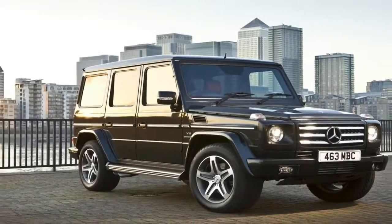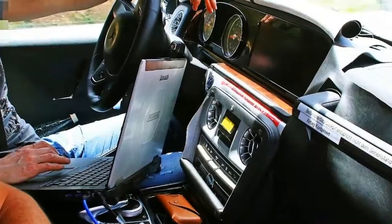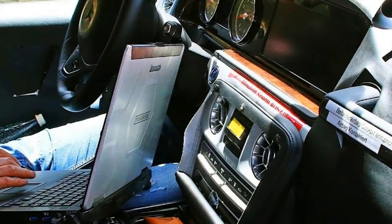Granted, it doesn't look all that different than the previous model, but that's by design. Mercedes didn't see any reason to mess with the G-Wagon's iconic shape, so the designers mostly left the exterior alone.